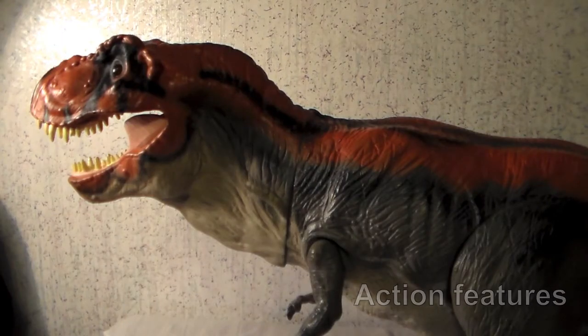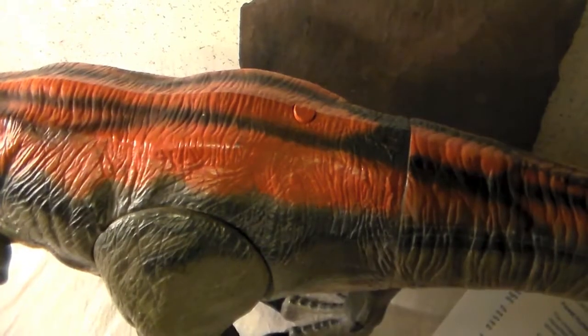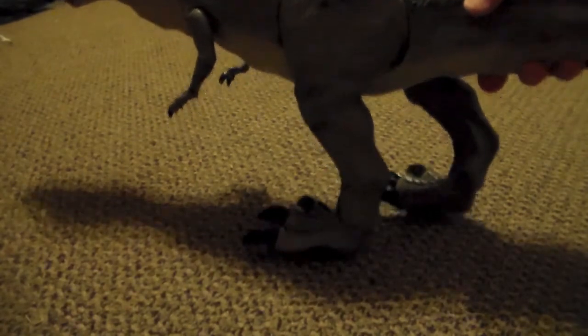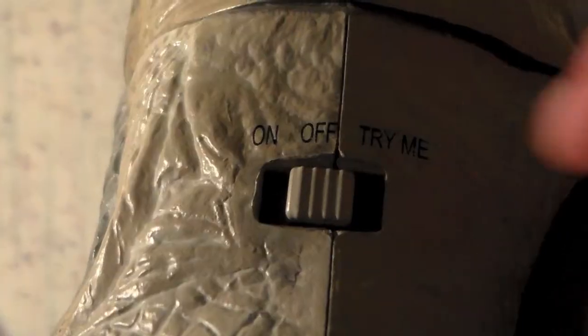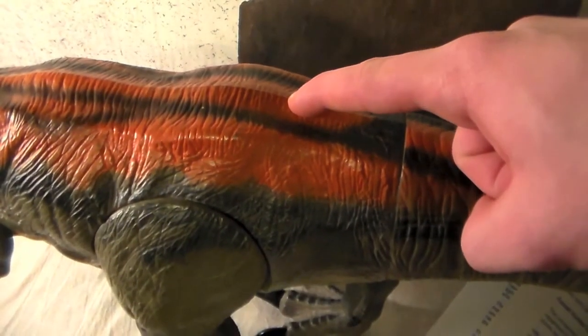There's a switch at the base of the tail. Switching to on will make the Rex growl as an indicator sound. Pushing the small button on top of the figure will produce ten different sounds. Moving the figure up and down on a surface will produce weird stomping sounds — some force may be needed to activate them. Switching the figure to try-me produces the same ten sounds, but no footsteps.